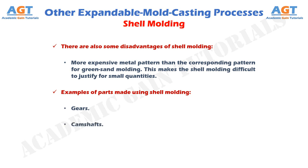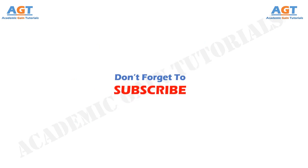So, we have studied shell molding, which is one of the expandable mold casting processes other than sand casting. Thank you.